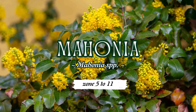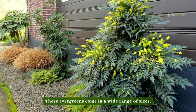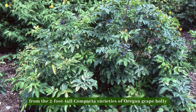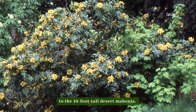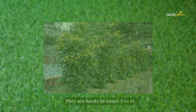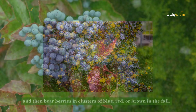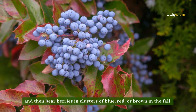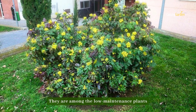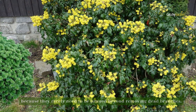Number five: mahonia. These evergreens come in a wide range of sizes, from the two-foot-tall compacta varieties of Oregon grape holly to the 10-foot-tall desert mahonia. They are hardy in zones 5 to 11. The shrubs blossom in clusters of yellow in the spring, and then bear berries in clusters of blue, red, or brown in the fall. They are among the low-maintenance plants because they rarely need to be pruned beyond removing dead branches.